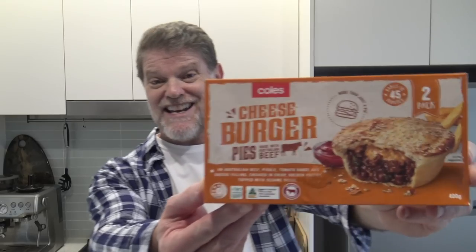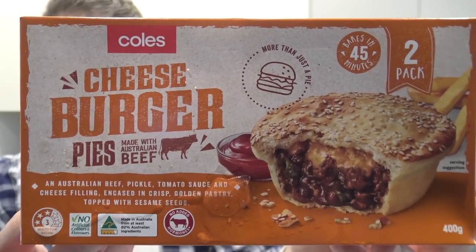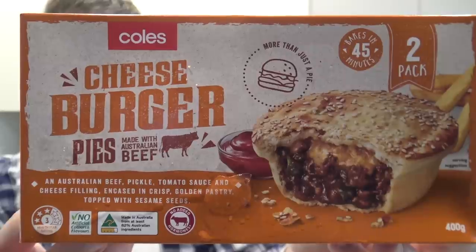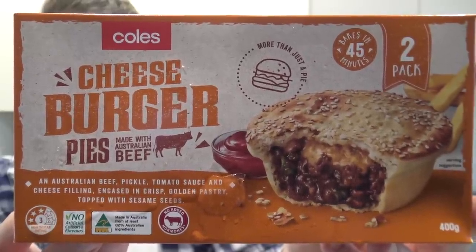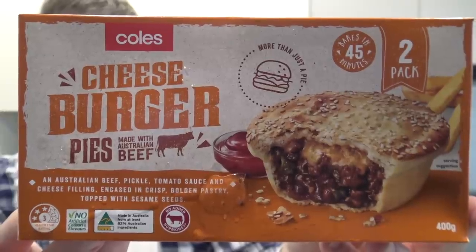G'day Greg, Skye here. Never gets old that. Anyway it's product review time once again and today I'm going to be reviewing this product right here - Cole's Cheeseburger Pie. An Australian beef, pickled tomato sauce and cheese filling encased in crisp golden pastry topped with sesame seeds.